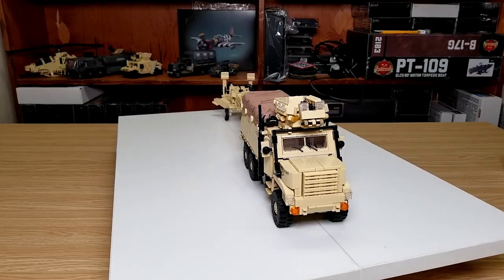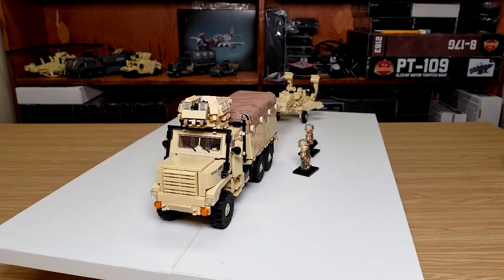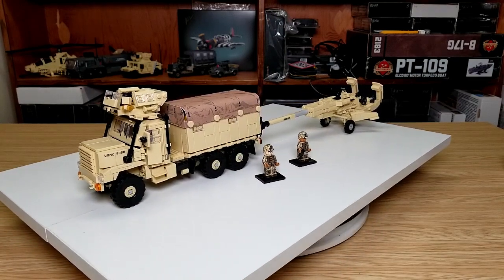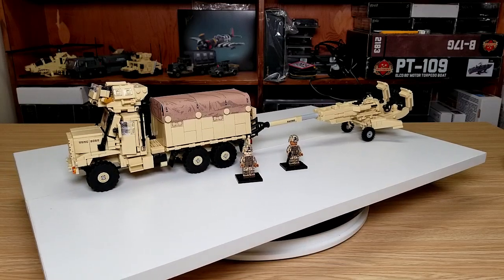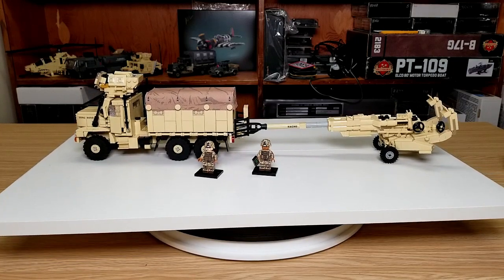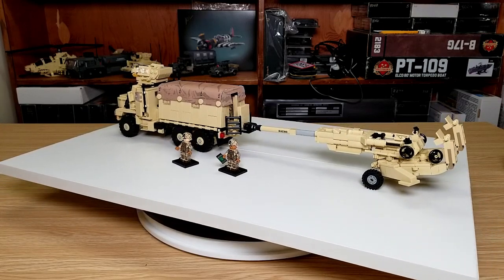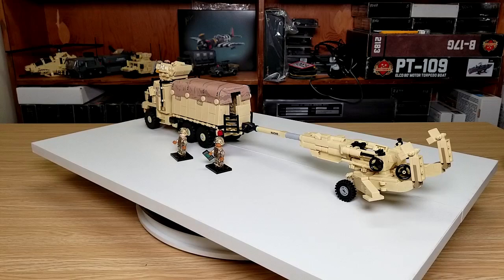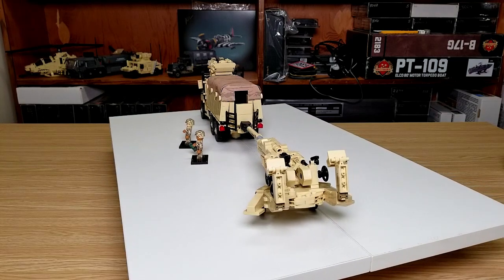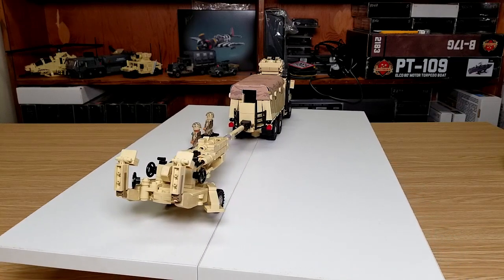Here it is configured with the howitzer in tow mode and the doors are all closed up along with the back ladders being in the upward position. It's pretty cool how the howitzer uses its barrel as its tow bar — the tongue of the trailer, I guess. Pretty cool build. Some parts of the truck are a little fragile but not too bad.